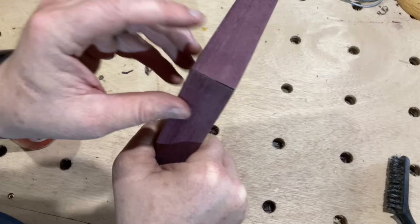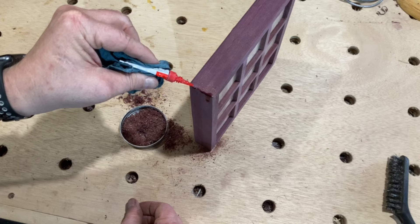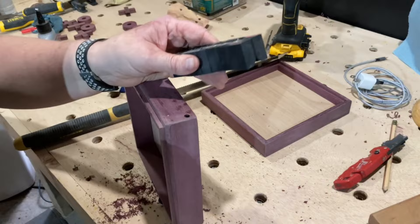Amidst all the cutting and sanding, I made sure to save some of the Purple Heart sawdust so I could use it along with some super glue and activator to fill in all the little gaps. Lastly, I wanted to add some dowels to the corners — not only for strength, but to add a little contrast.